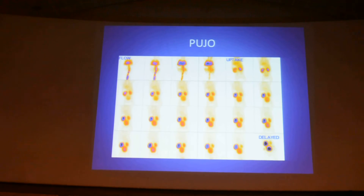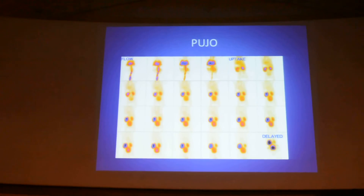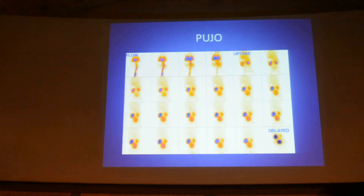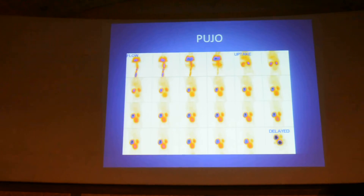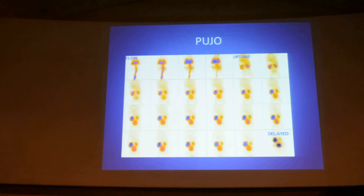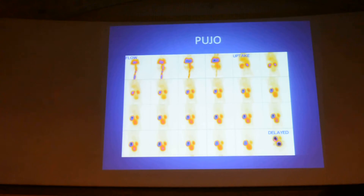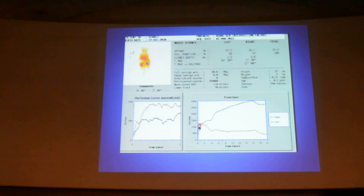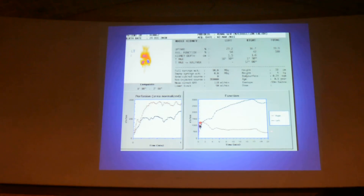This is a classical case of obstruction. You see the thinned out cortex, the tracer appearing in the pelvicalyceal system early but slightly delayed, and over time it is getting collected. In the delayed images, there is further accumulation of tracer in the pelvicalyceal system — this is classical of PUJ obstruction. You can see the renogram curve going up instead of coming down.